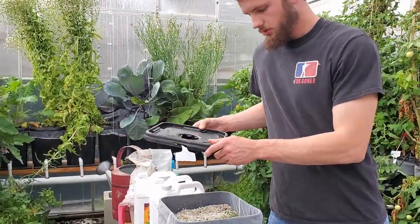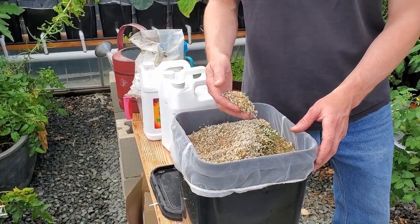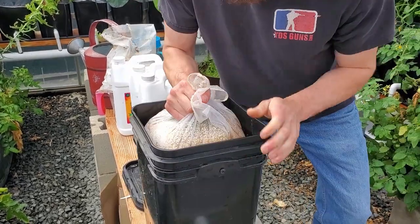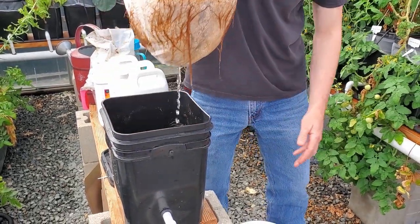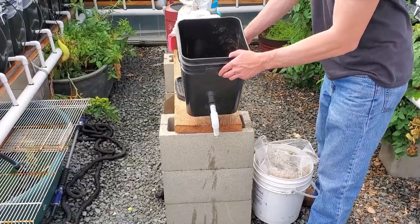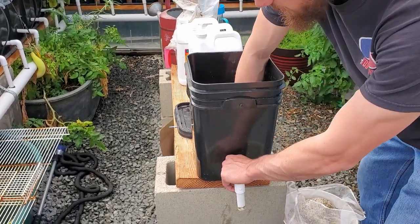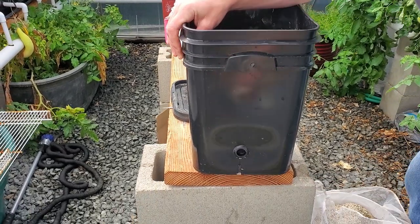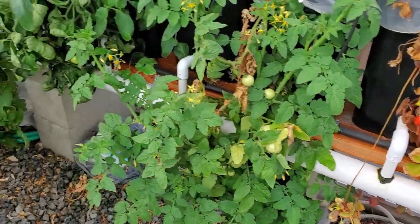There's our bucket. Take the lid off. Here we have a bunch of perlite encased by this netting. And here's our empty bucket with the perlite removed. Take apart this elbow — this comes right out. This is where water flows out of our bucket and back into the system.